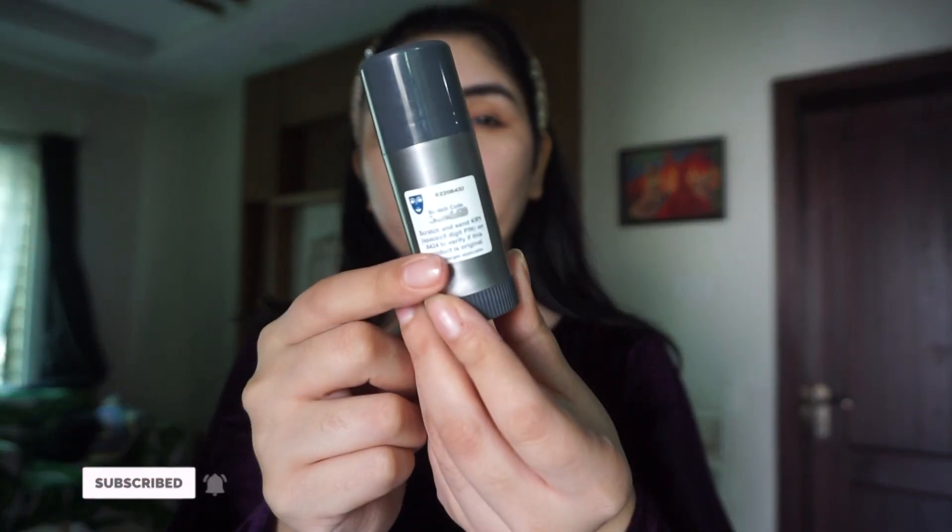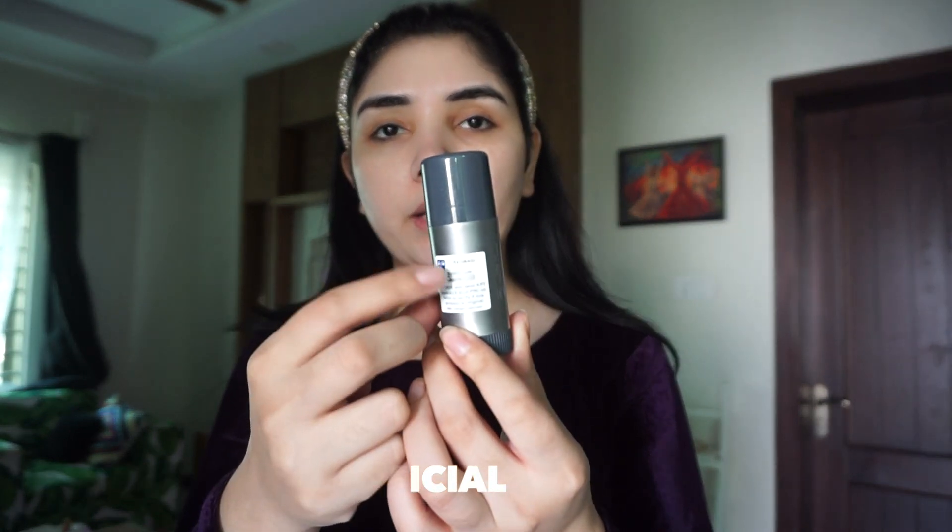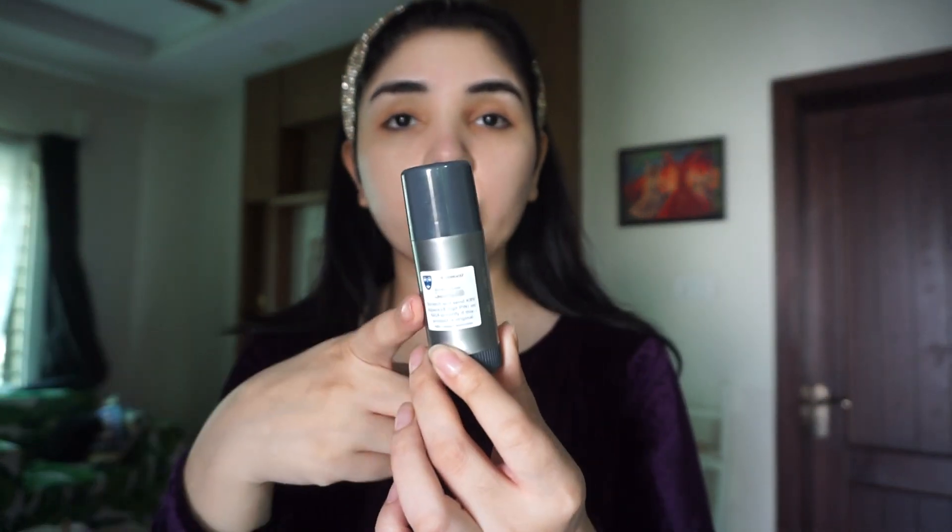So now I will teach you how to use Kryolan TV Paint Stick. The first step is as a foundation. If you are making a bridal base, don't apply anything below — you don't apply primer under Kryolan TV Paint Stick, you apply it directly on the skin. If you want to verify the original, you will need to text 8424.